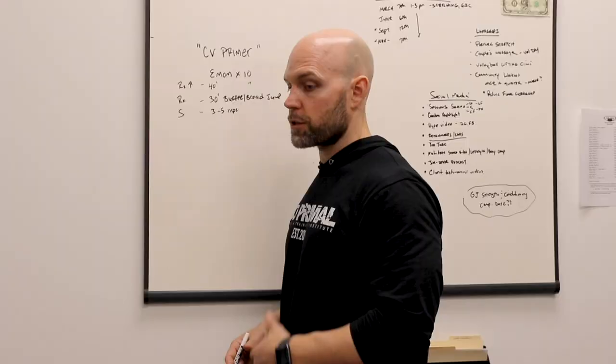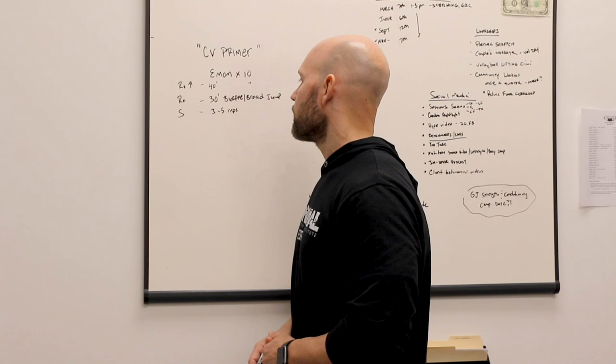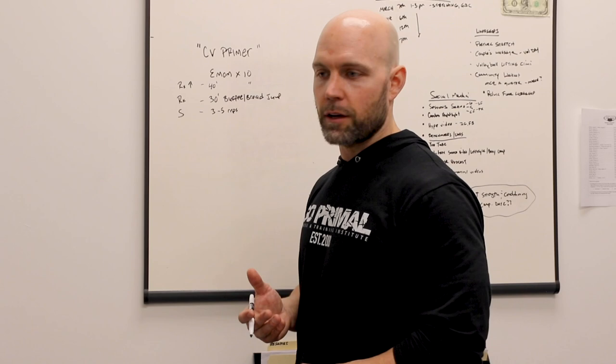For really large groups, we would start some on the zero and start another half of the group on the 30-second mark. We'd do this for 10 minutes. So by the end of those 10 minutes, people are feeling pretty good — we've got a great sweat going, heart rates closer to 100 beats per minute, and the nervous system is ready to go.